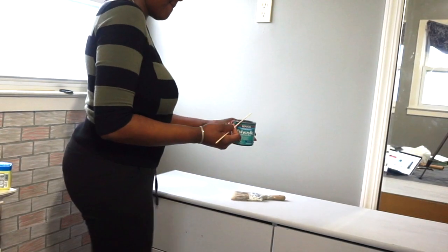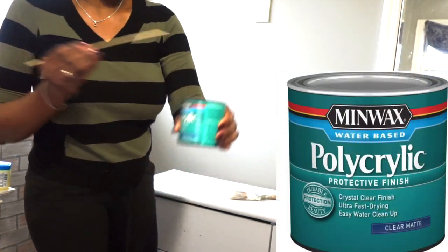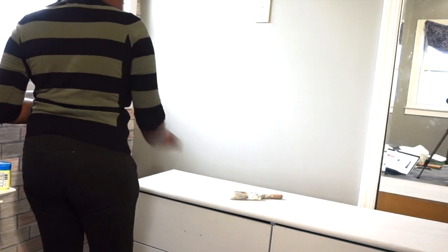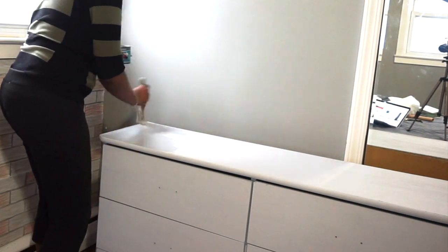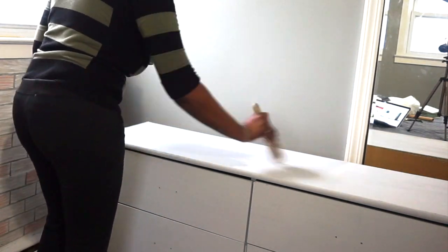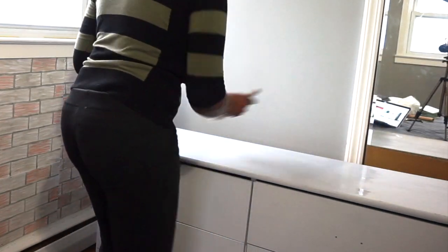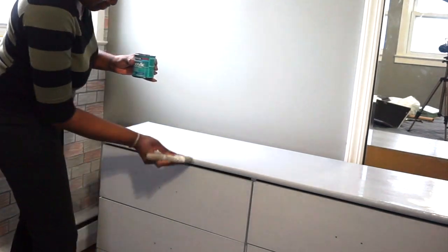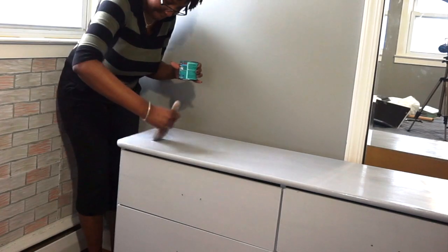The next day I went in with a chalk paint protectant sealant to make sure that the chalk paint did not chip. I bought this from Home Depot as well. I gave the entire dresser one or two coats of sealant to seal in the chalk paint and prevent any chipping, then let that sit overnight again.